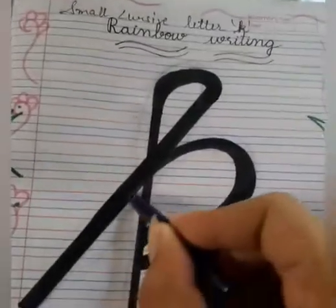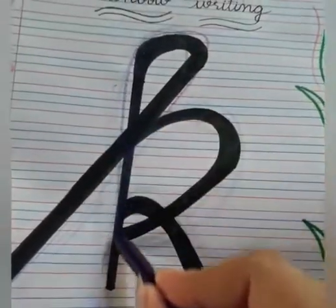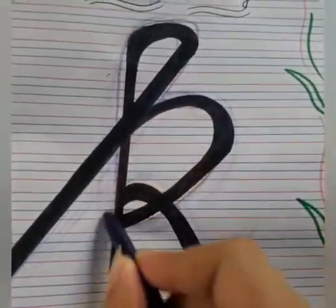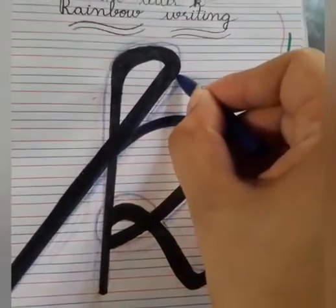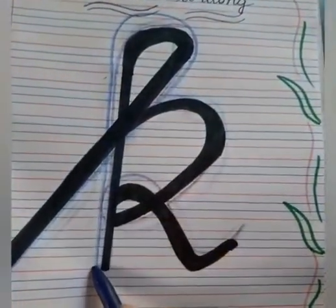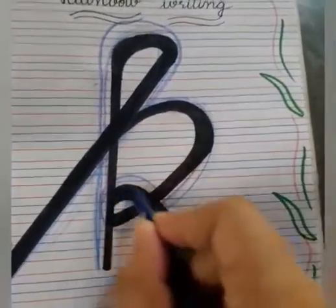Go up with slanting line. Loop. Go down with standing line. Go up. Curve and loop.